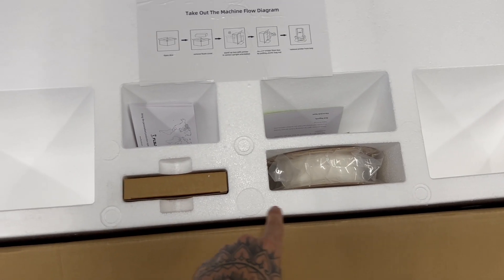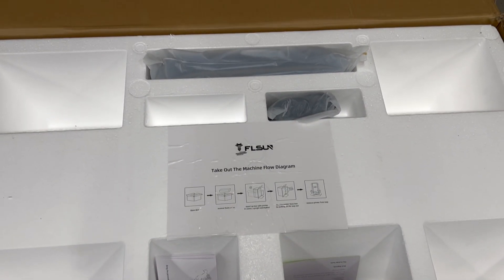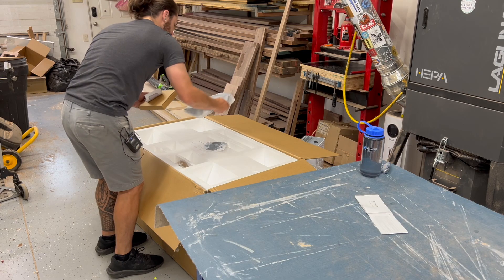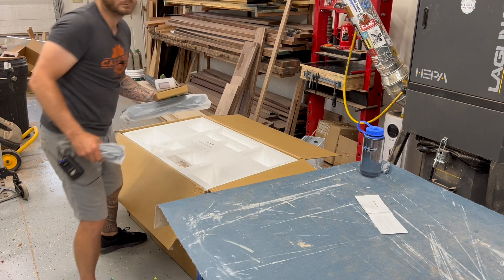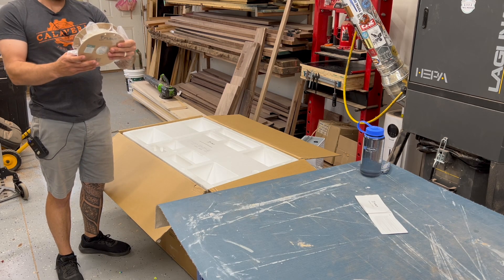Here's what we got: some white filament. Tip — box up, pull it out. And as you'll see shortly, always read the instructions before you start pulling stuff apart, and don't let your excitement get the best of you.